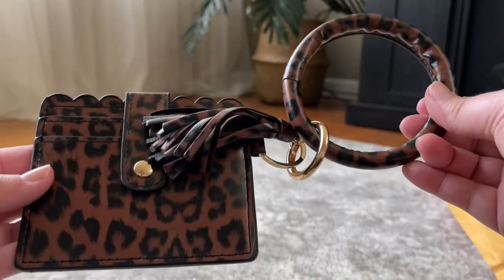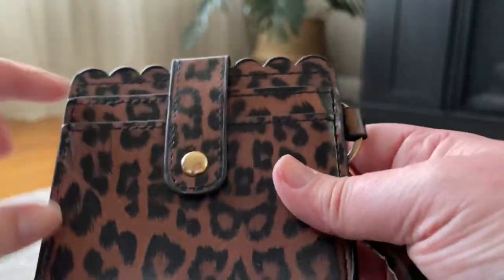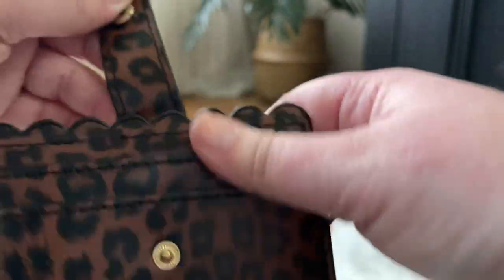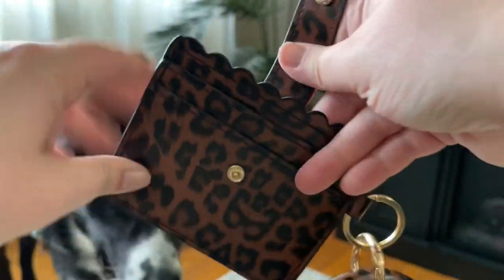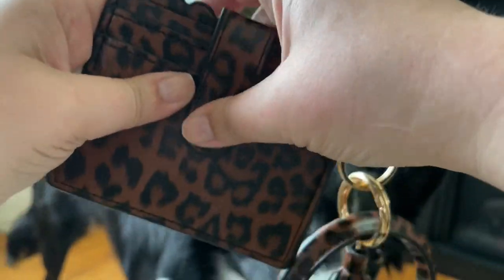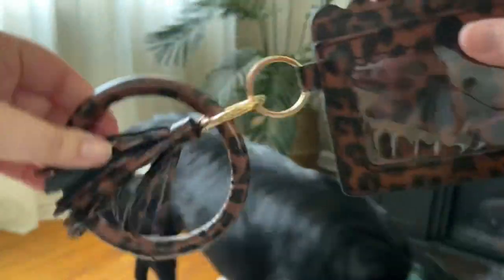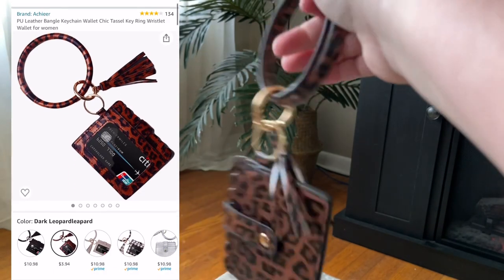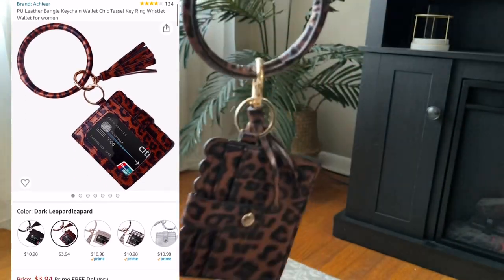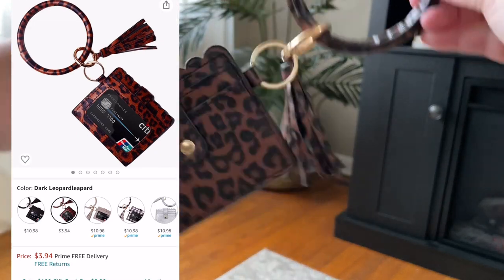We're gonna open this one first — this was definitely the cheapest option. It's a really pretty little cheetah print. It comes with this little clip right here where you can put cards, potentially cash, things like that. It also has this little ID protector right here and comes with those little key ring things where you can put your keys on it. I like it — definitely the most affordable one that we have, and I really like it. It's cute.